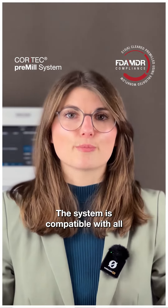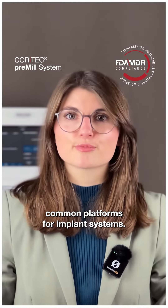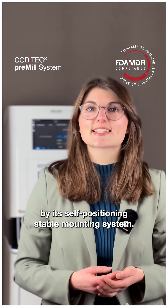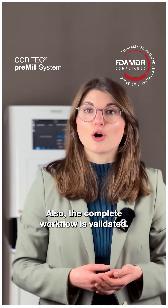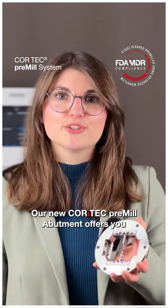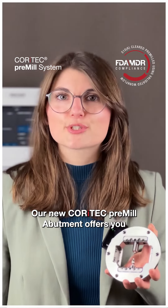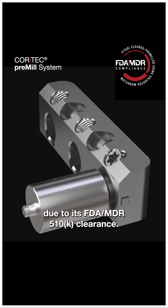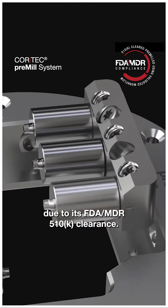The system is compatible with all common platforms for implant systems. It enables comfortable handling by its self-positioning, stable mounting system. The complete workflow is validated. Our new Quartec pre-mill abutment offers you a customized solution that ensures all safety standards due to its FDA MDR 510k clearance.